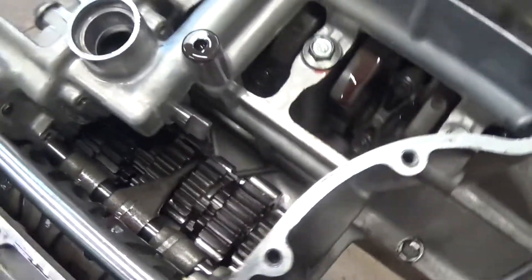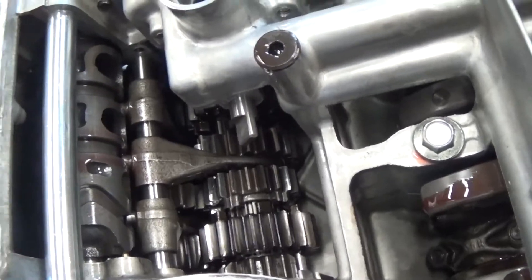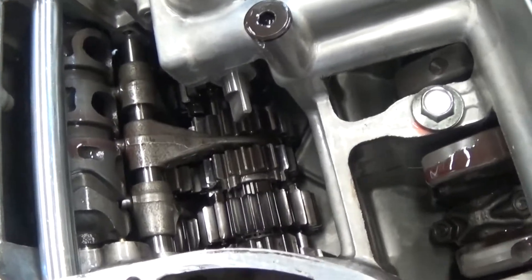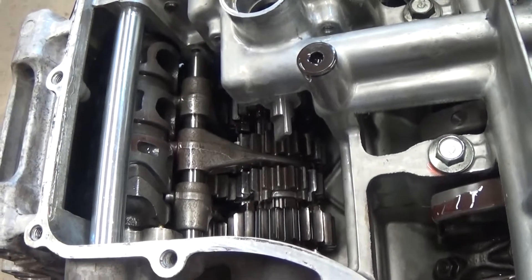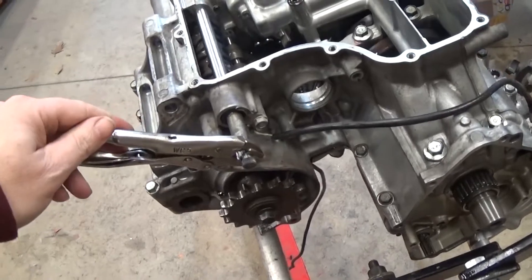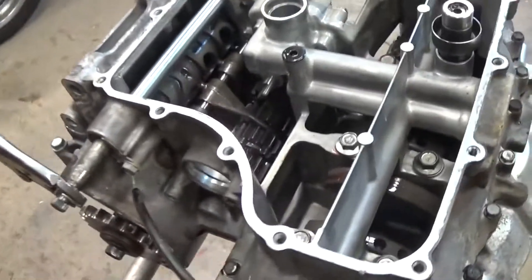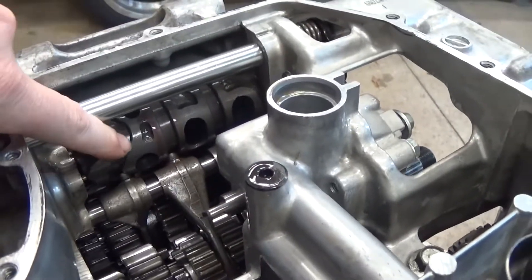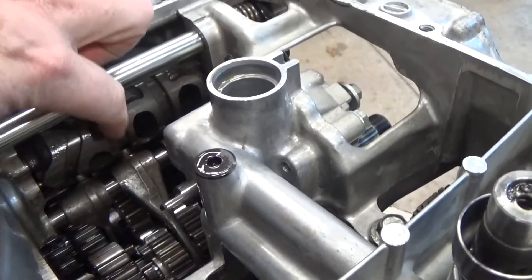In a standard stick-shift car, as you move the lever it moves the forks to shuttle the gears between first and second, or third and fourth, or fifth and reverse — however your transmission is set up. On a motorcycle your shift selector is a little lever for your foot that just moves up or down. The way this works is when you move your foot up and down there's this long barrel-like metal cylinder that has these grooves — these little tracks — machined into it.